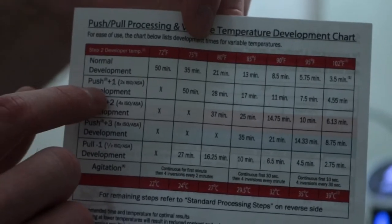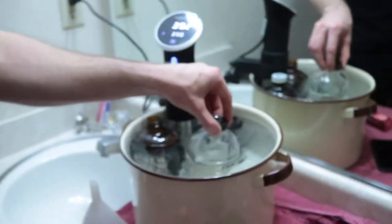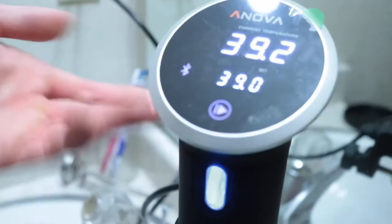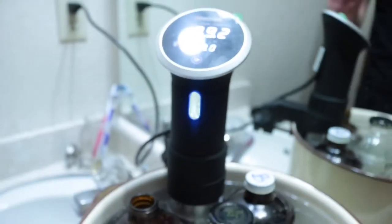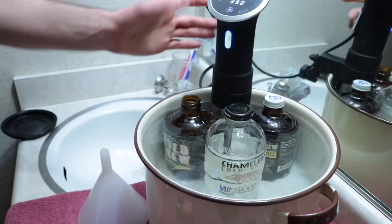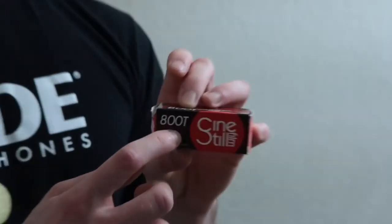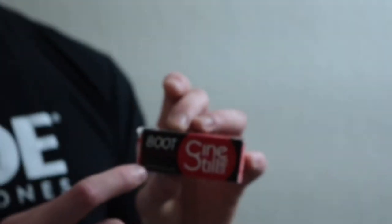The chart here has normal development times and the different times for pushing the film. We did a one-stop push. Basically when you're pushing the film, every film has a rated ISO — this one says 800 but it actually is 500. So instead of shooting the film at 500, we actually shot it at 1000, so it's a one-stop push.